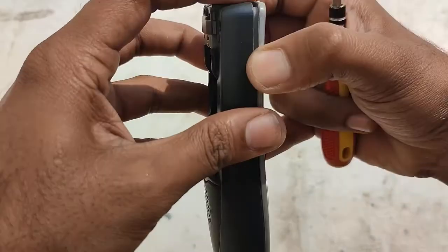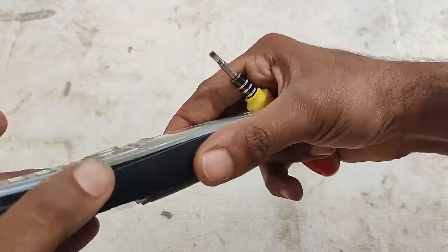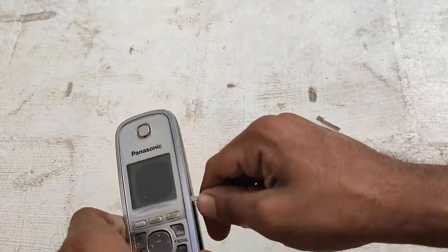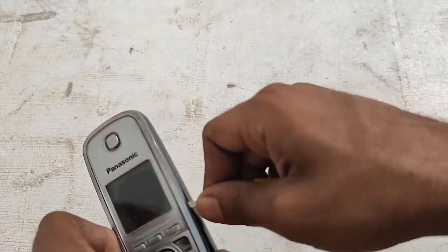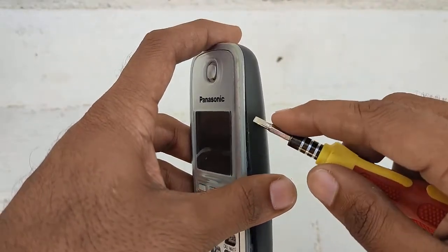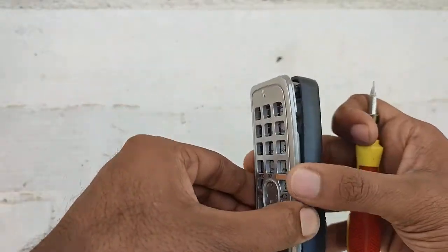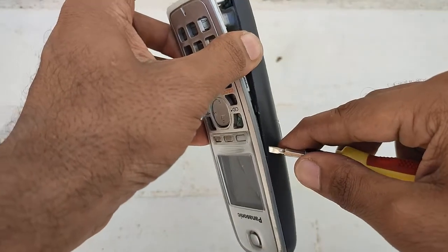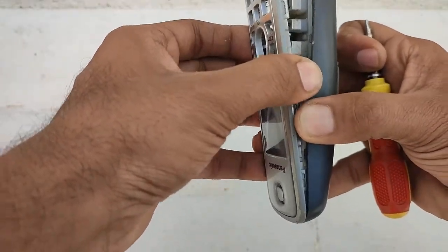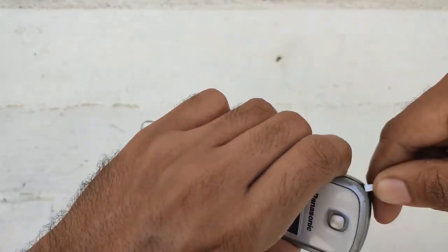I think there might be some screw here, but it got popped out of the way. You can see the buttons inside. There were only two screws behind and no other screw. When I tried to pop it out a little bit hard, it got opened automatically.